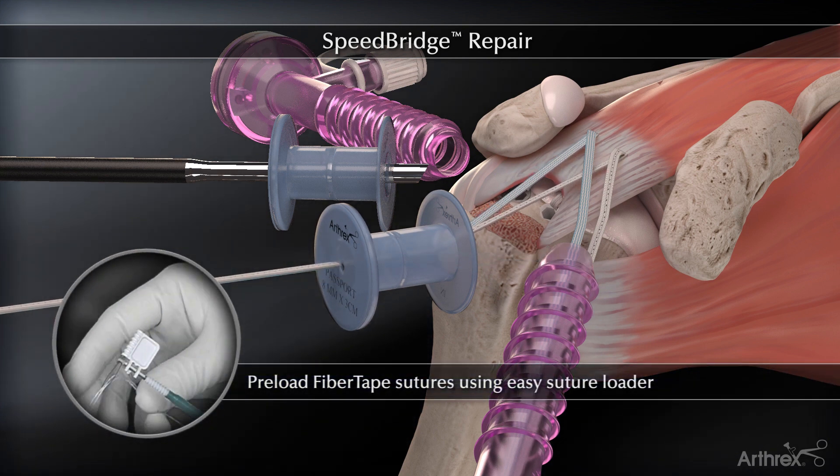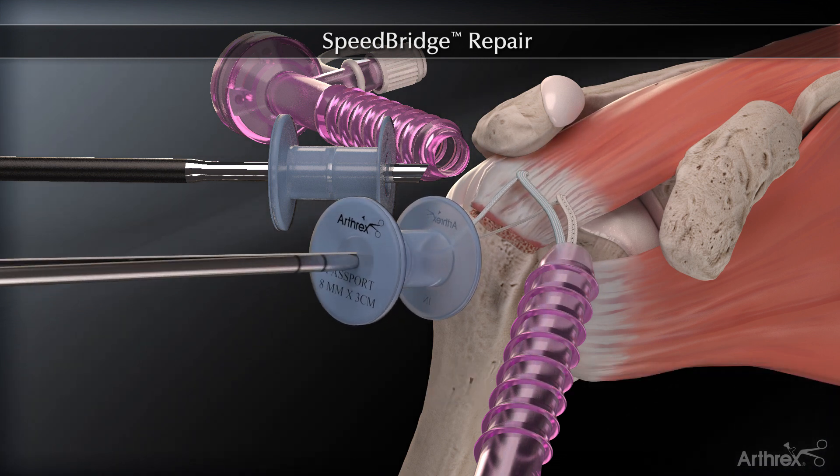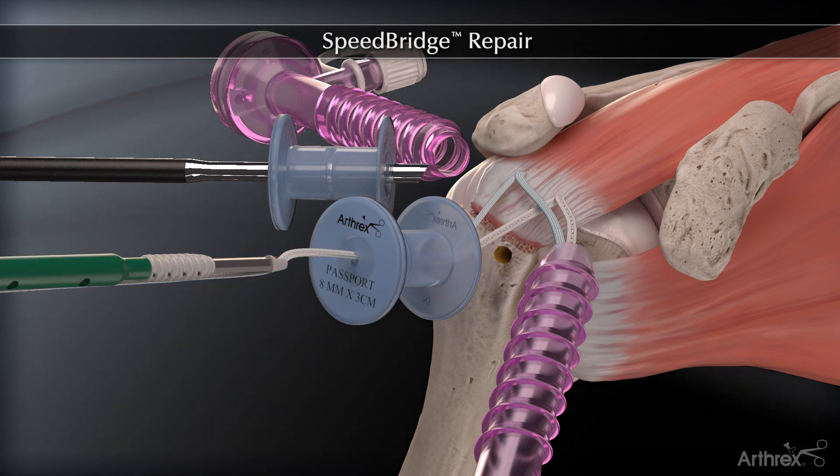Pre-load the fiber tapes into the swivel lock. Prepare a lateral bone socket. Tension the fiber tapes and then insert the eyelet into the bone socket.